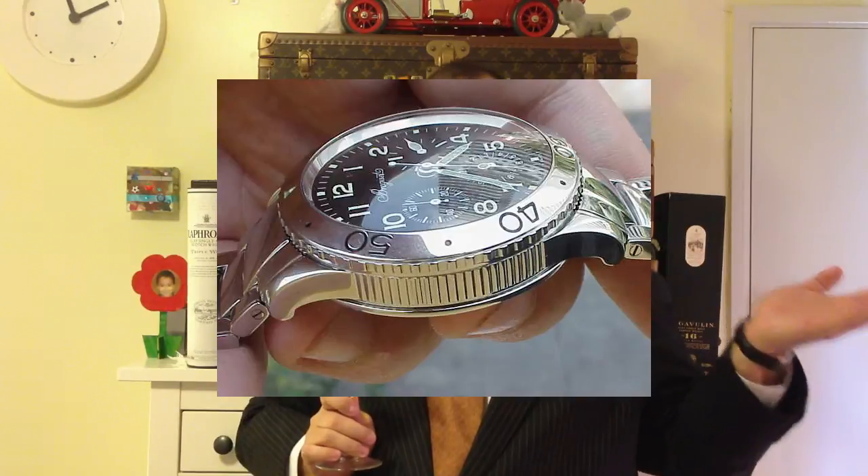With the flyback — my Breguet Type 20 Transatlantic is a flyback chronograph. What happened was, when the French military awarded the contract, they set some specifications. They dictated the size of the piece, they dictated what timing intervals they wanted the subdials to show. And they also said they wanted flyback, which means the piece could be reset on the go, because these were used for aeronautical calculations. If you had to stop it before you reset it, you lost time. So that's what a flyback chronograph is.